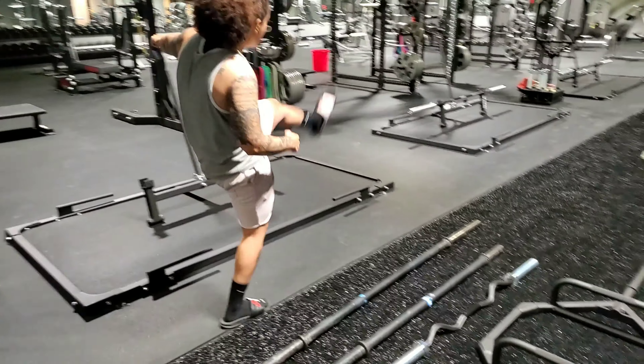The next bar we have is our Duffalo bar. The Duffalo bar is mainly used for bench press and squats. In the bench press it allows greater range of motion, and in the back squat it reduces a lot of pain in the back just because of the curvature of the bar.